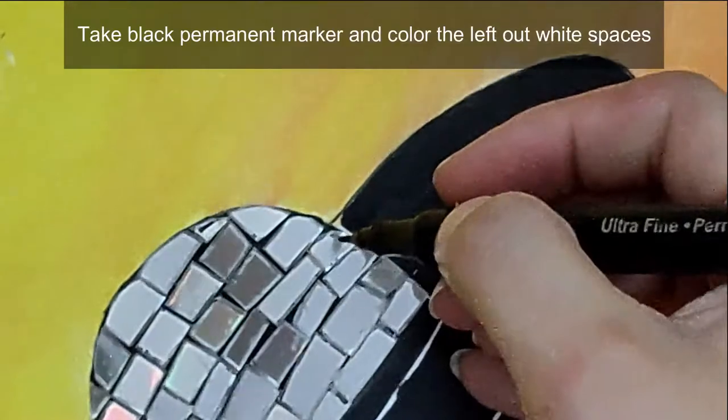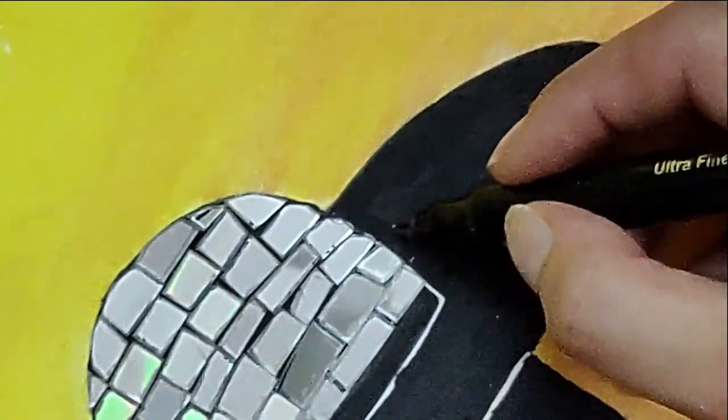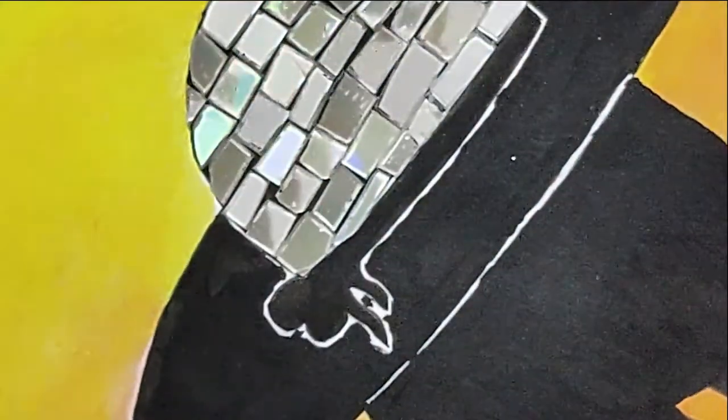Small white spaces will be left out, so take a permanent marker or a black pen and color those left-out portions.